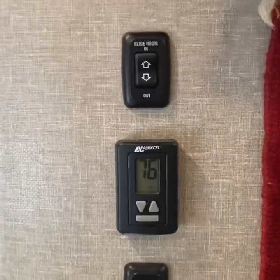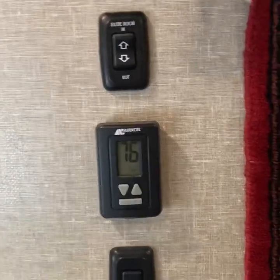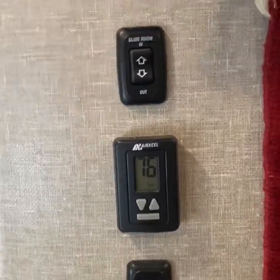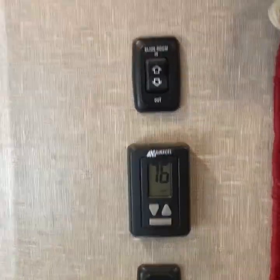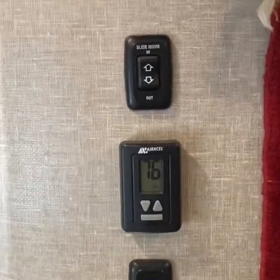Good day, YouTubers. Here we are with another how-to video. This is an addition of a mechanical switch to control a Schwintech electric slide-out in the bedroom of my Momentum 381.